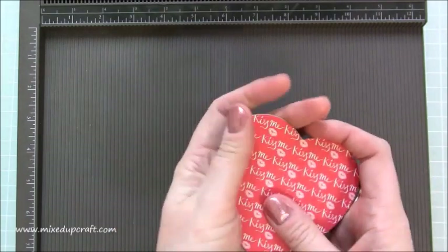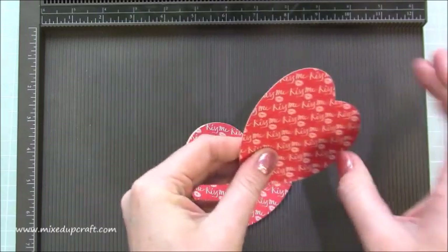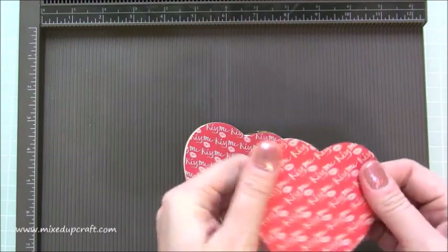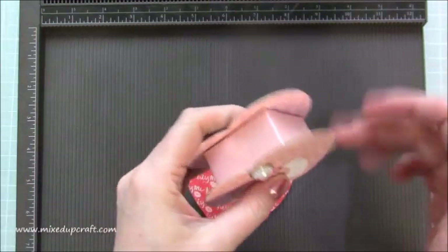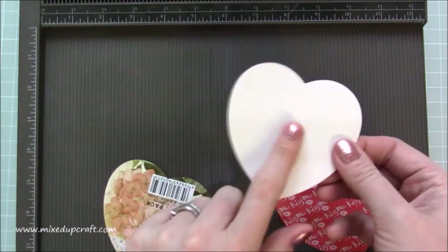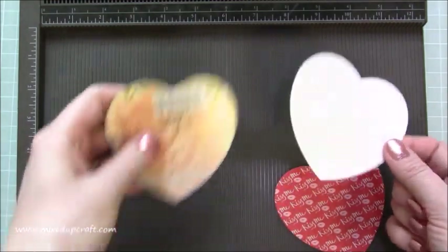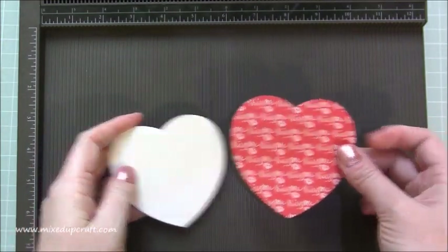Use your judgment — you basically want it so you can't bend it. That's how hard it needs to be. I can still get a hole punch through it, but you want something really strong, and that's what makes this a real keepsake forever kind of box. So if the card is really strong, use just two pieces; if not, use four pieces glued together, then two pieces of your decorative paper.